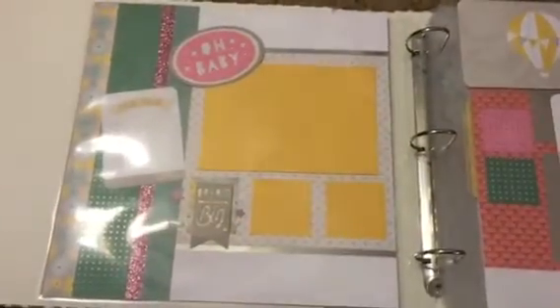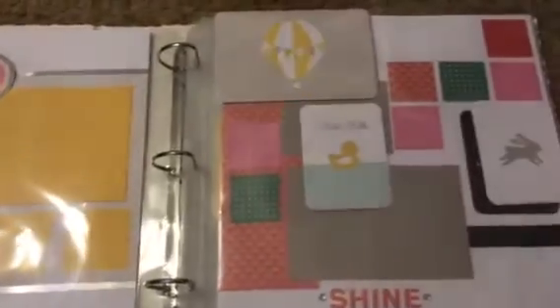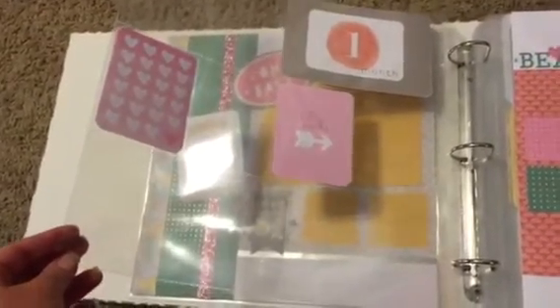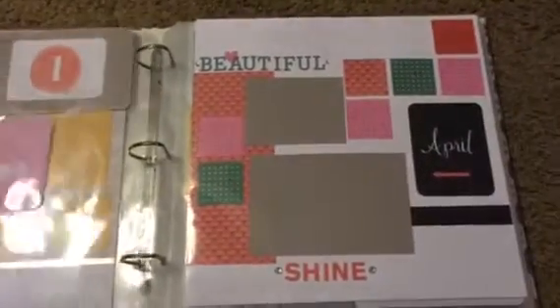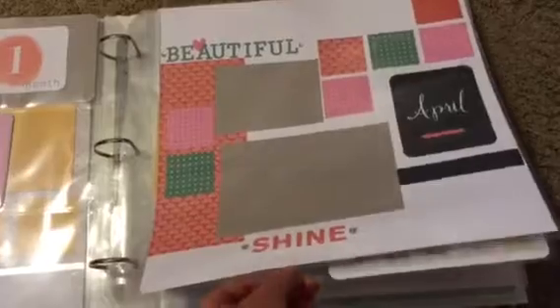Opening up to the next page, there's a layout done with Georgie papers. What I did with this album is mixed in both Picture My Life pages, as you see here, with regular scrapbook pages so that my sister-in-law could just drop in some photos. As I turn the page, I have a one-month page, and then I created layouts with months of the year from a January promotion we had. Here's April's page, and then we turn it over and we have May.